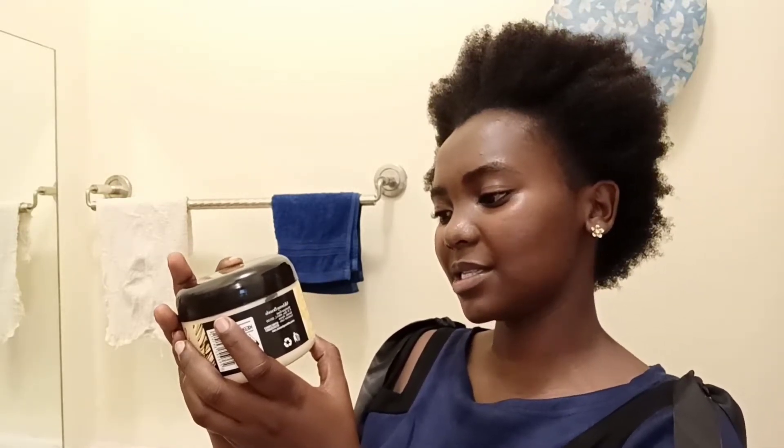Mikala Hair Essence Hair Mayonnaise. Directions: After using the Mikala Shampoo, apply a generous amount of Mikala Hair Mayonnaise evenly into the hair and massage from the roots to the ends of your hair. Cover hair with a plastic cup or warm towel for 15 minutes. Rinse well with cold water and style as desired.